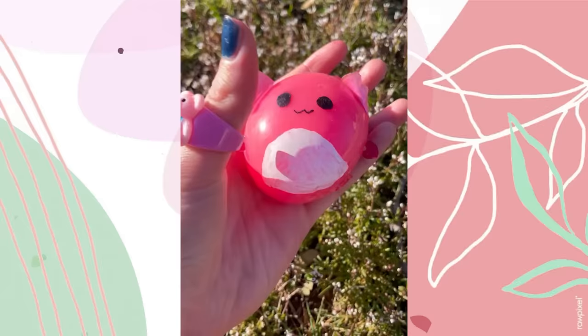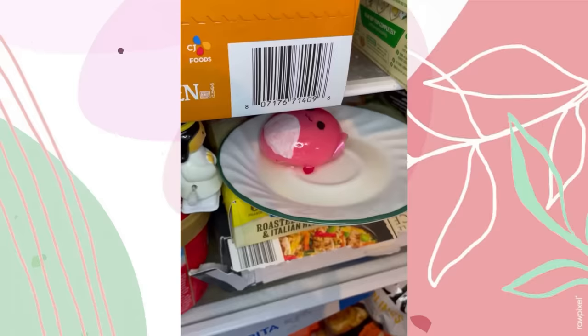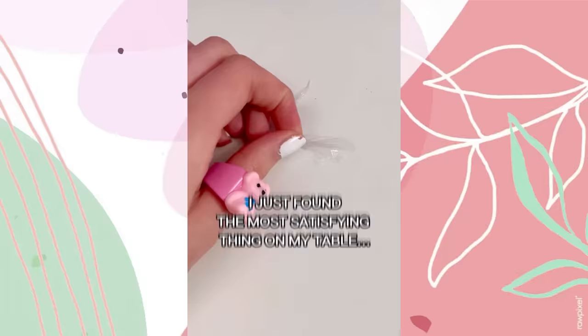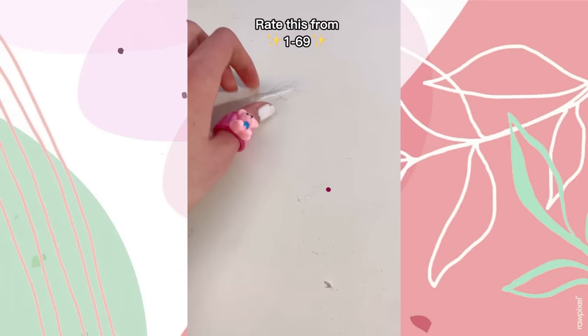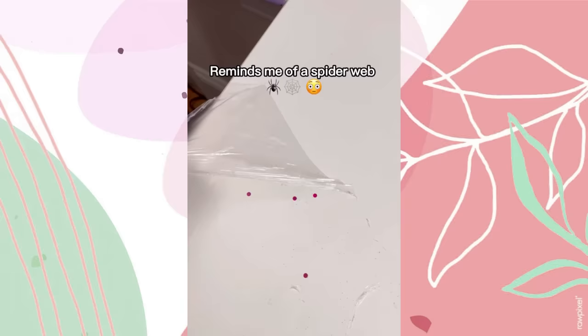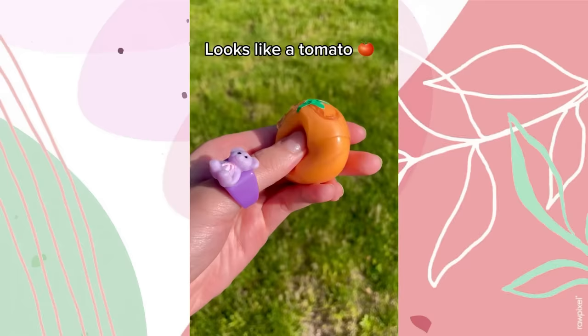In my last video I gave birth to an axolotl nanotape squishmallow, so now let's freeze her! To make sure she doesn't stick to our plate, we're adding some vegetable oil. Carefully place this cutie on — that wasn't supposed to happen. Don't worry axolotl, you're in good hands! We've arrived at the freezer. See you all in 24 hours.